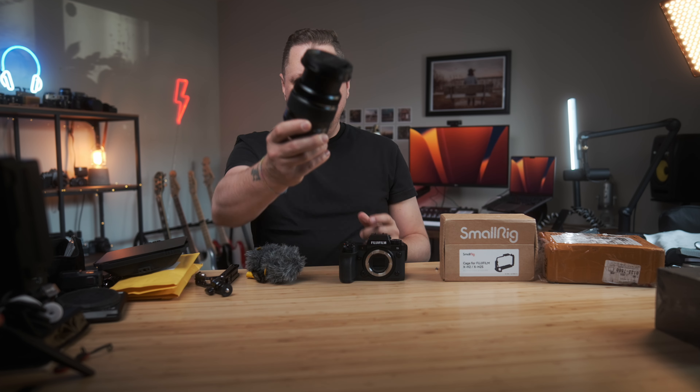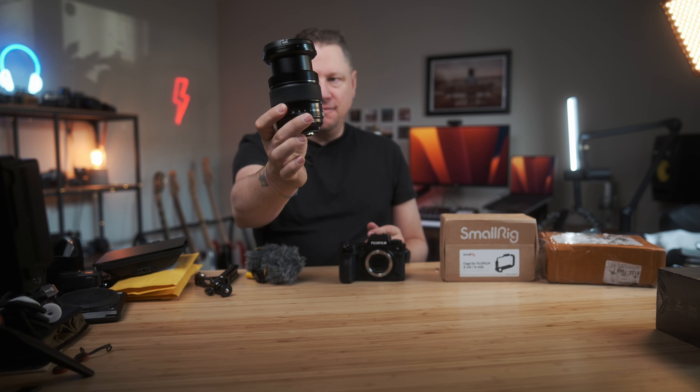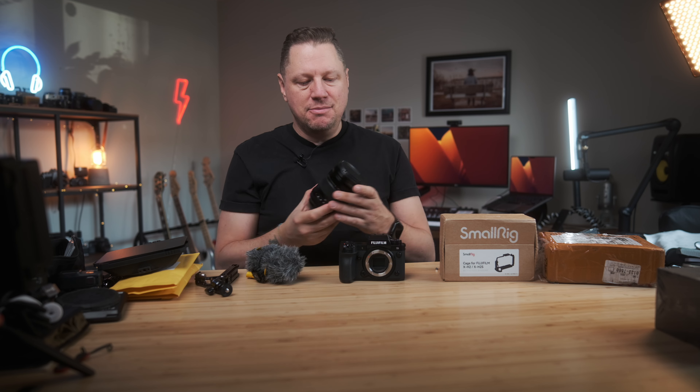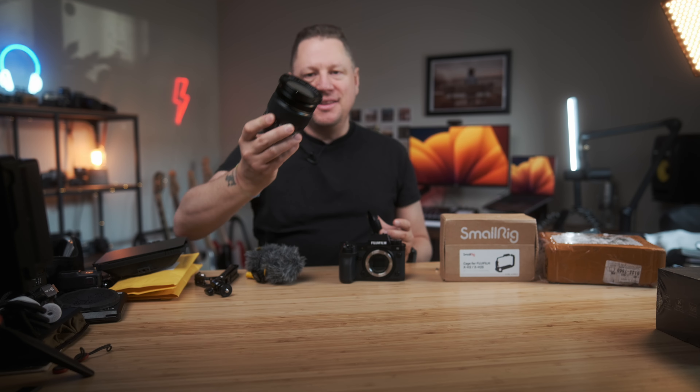For the lens, I really enjoy the Fujifilm 16-55mm — a lens I recently re-bought. I tried using the Tamron and the Sigma, but although this one is quite big compared to other options, it does the trick. It's a bit on the heavy side, but once paired with the X-H2S it's very manageable and doesn't feel front-heavy. It gives you a nice 24-84mm equivalent range.